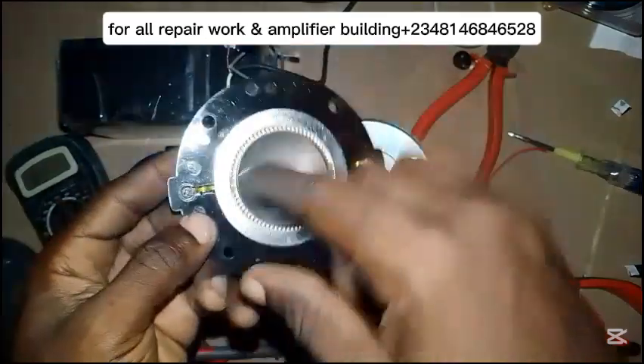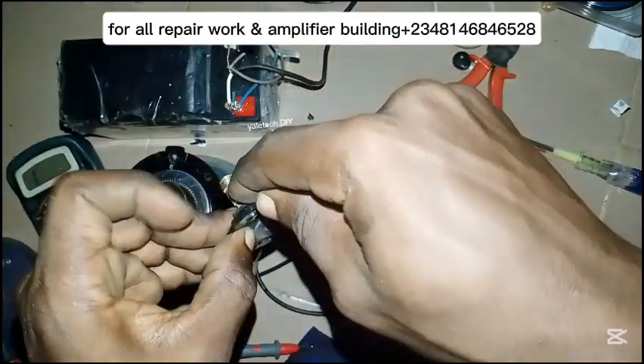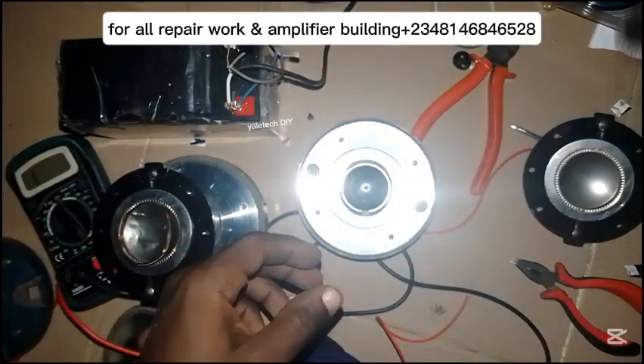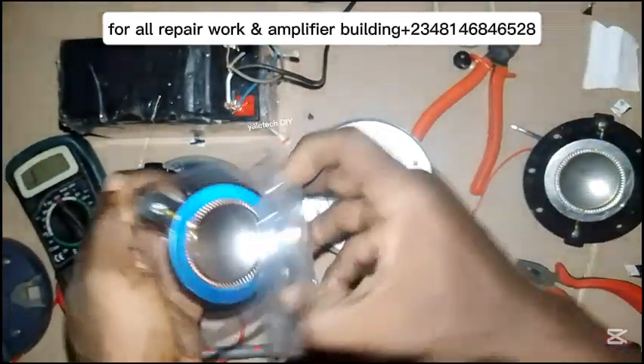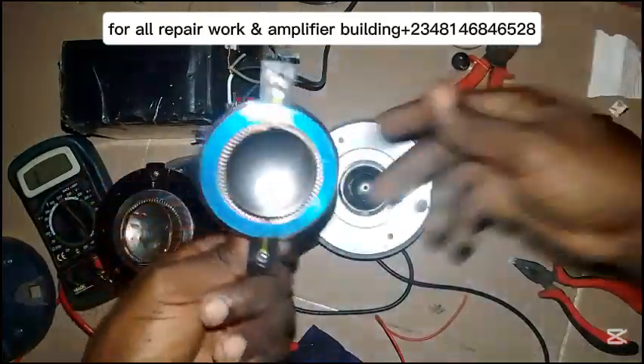When putting in the ordinary one, you solder the edges — this edge here connects this way and the other edge this way — so that it makes contact with this area exactly. But the type I'm using, I just need to plug it in and I'm good to go.